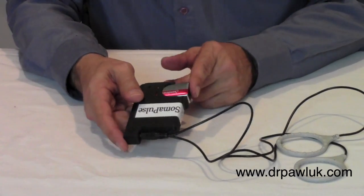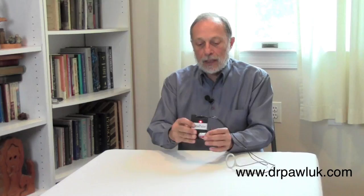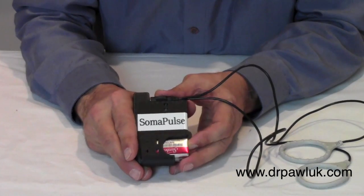You have to line the battery up properly — make sure the positive is linked to the positive, or it won't work. There's a spring inside, and you push the battery in. Once inserted, you'll see lights come on: red to start with, then yellow flashing, then green flashing.